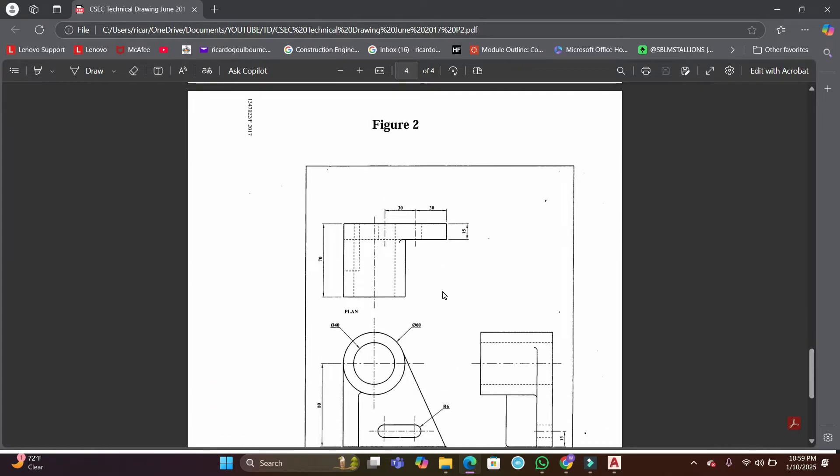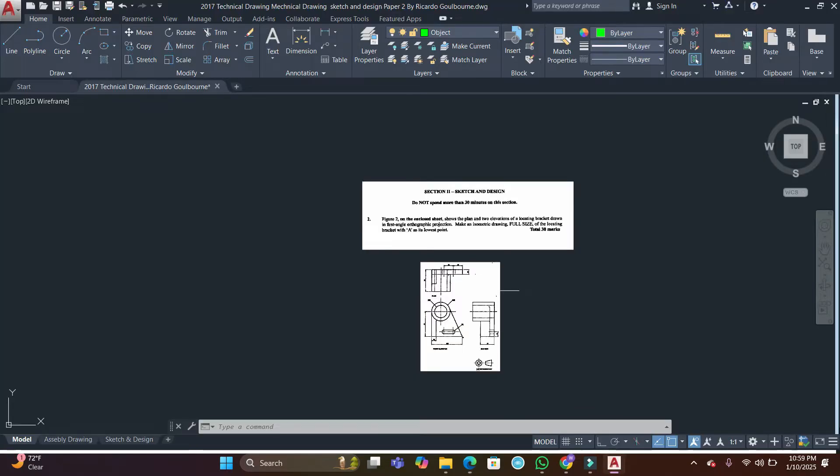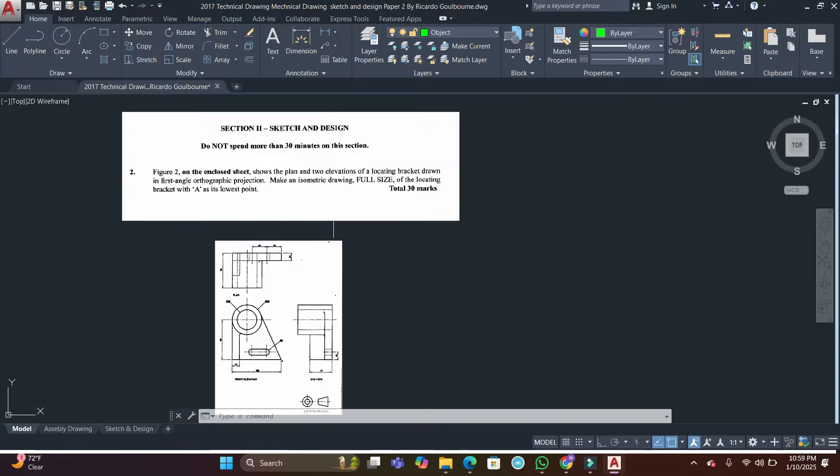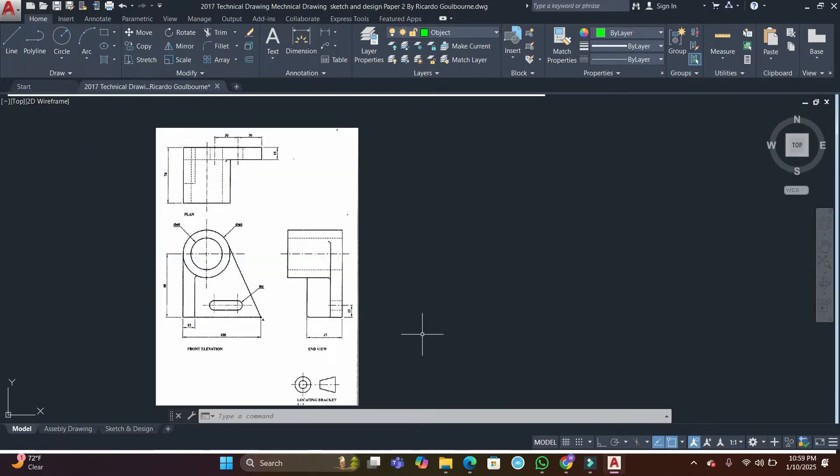Scrolling down, here we have our locating bracket — the front elevation, end view, and plan view. Let's head over to AutoCAD and get this going. I have copied over the question as well as the image of the bracket that we're going to be turning into an isometric. Let's start by activating our ISO mode — I can click on isometric drafting mode. I know it's on because it's lit blue and my cursor has changed.